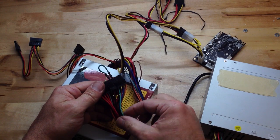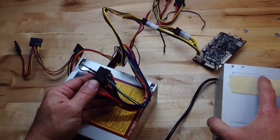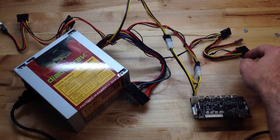Instead of using the jumper, you can just twist those together if you cut them. So that covers the issues with the power supply and how you can get power to your printer board. Have fun!